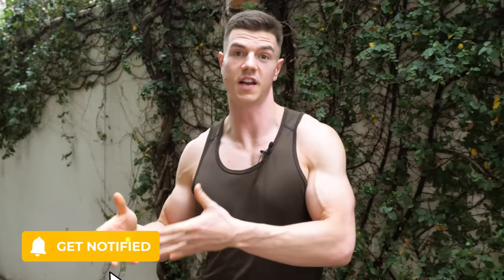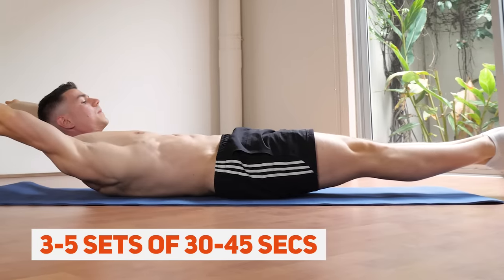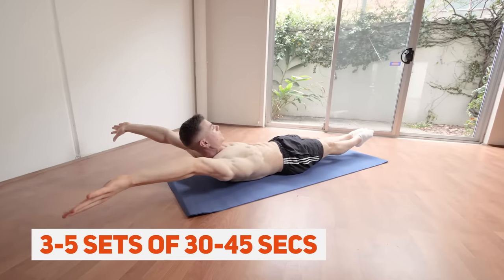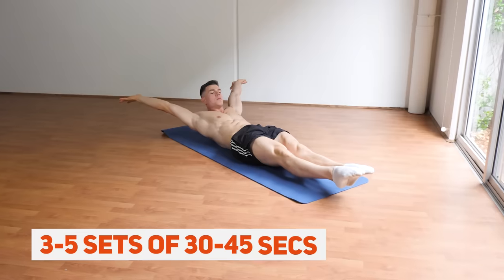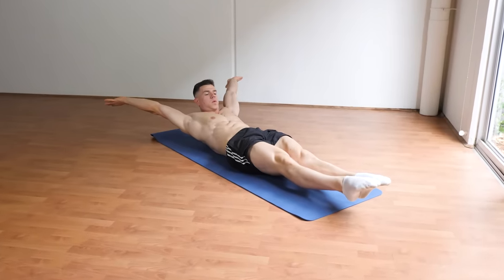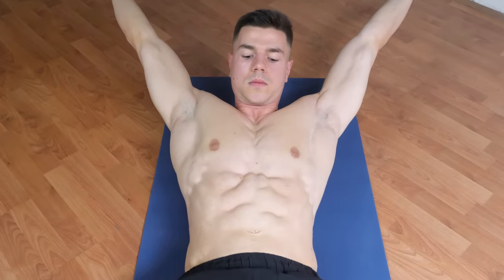Regardless of whether you're a beginner just starting your hollow body calisthenics journey or someone who's advanced, here is the training prescription I want you to apply: three to five sets of around 30 to 45 seconds time under tension, regardless of variation or progression. This is going to challenge your core in a way that brings enough intensity to get adaptation. Keep it simple, try that out, and you'll be absolutely sweet.